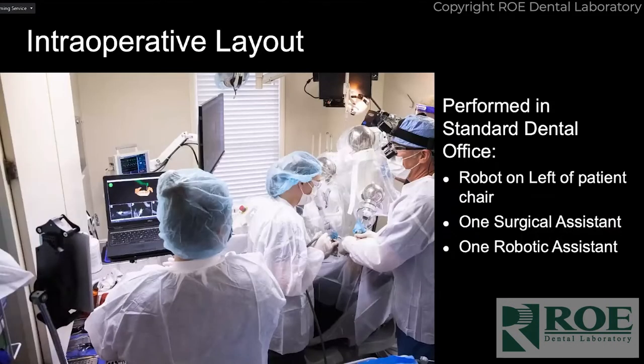This is my standard setup. You do have a driver who's running the laptop, and that allows you to go from free mode to pausing it to guided mode. She controls that — the surgeon does not — so there's an accountability built in there as well.